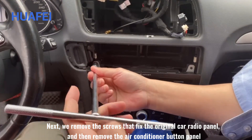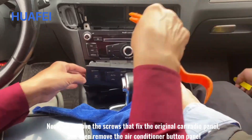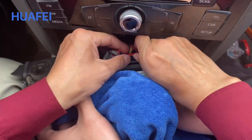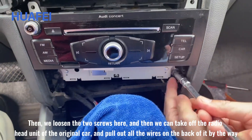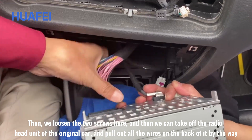Next we remove the screws that fix the original car radio panel, then remove the air conditioner button panel. Then we loosen the two screws here and take off the radio head unit of the original car.